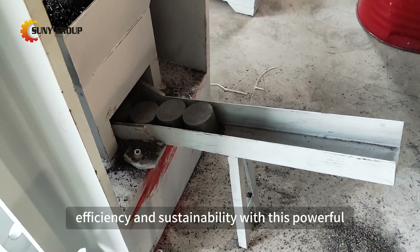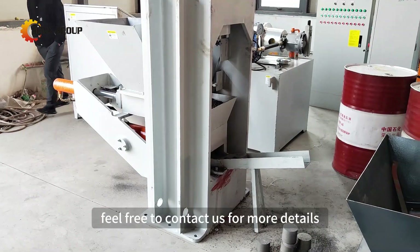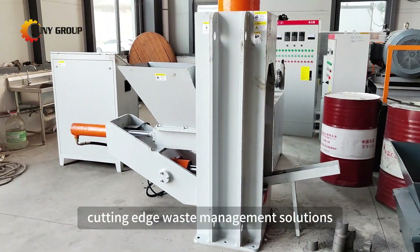If you're interested in boosting your efficiency and sustainability with this powerful briqueting machine, feel free to contact us for more details. Don't forget to like, subscribe, and hit the bell icon for more updates on cutting-edge waste management solutions.